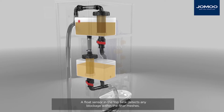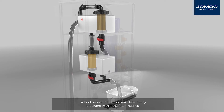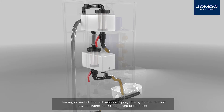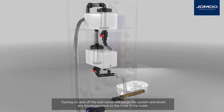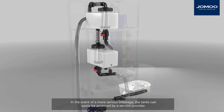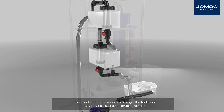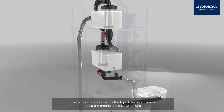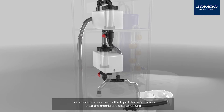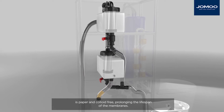A float sensor in the top tank detects any blockage within the filter meshes. Turning on and off the ball valves will purge the system and divert any blockages back to the front of the toilet. In the event of a more serious blockage, the tanks can easily be accessed by a service provider. This simple process means the liquid that now moves onto the membrane distillation unit is paper and colloid free, prolonging the lifespan of the membranes.